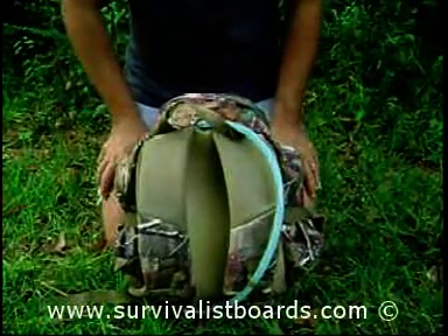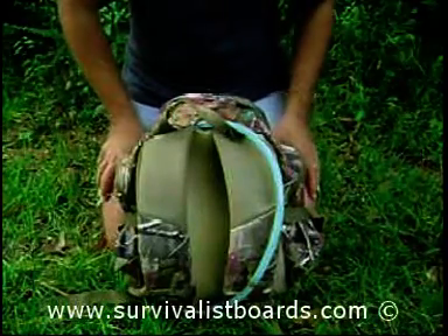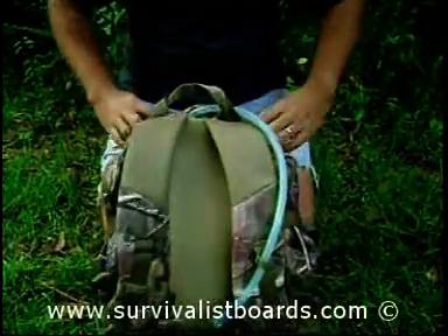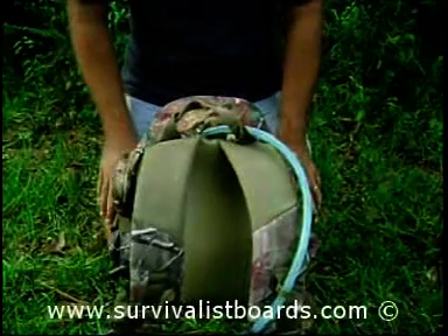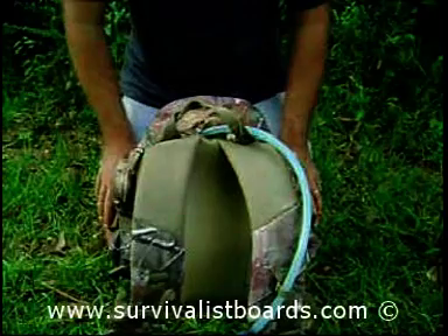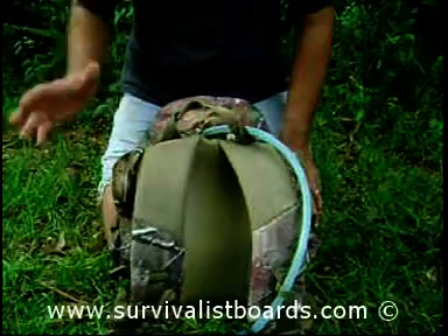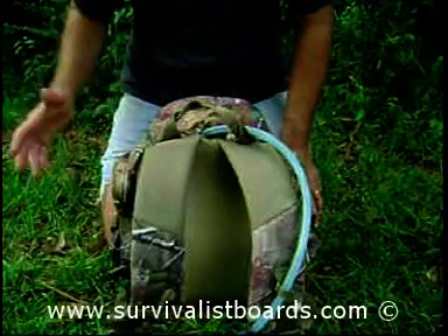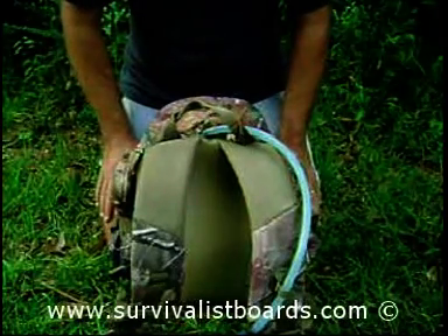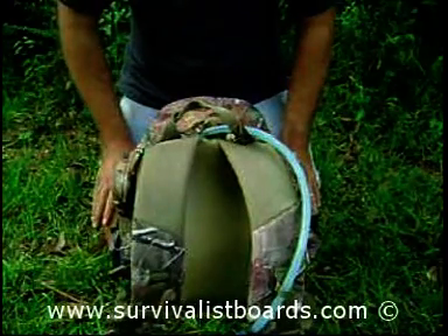Welcome back. Today we're going to be talking about considerations for a day pack. Whenever you're looking for a day pack, some of the questions you should ask yourself are: how much gear am I going to be carrying, what is the pack going to be used for, and where am I going to be going? There are all kinds of little niches you may need to consider for your pack.